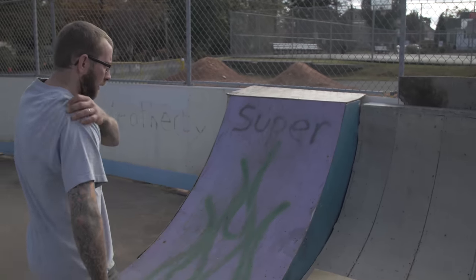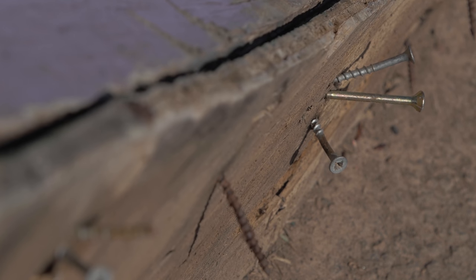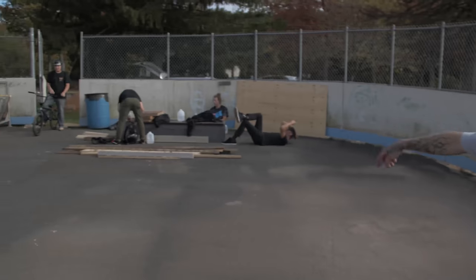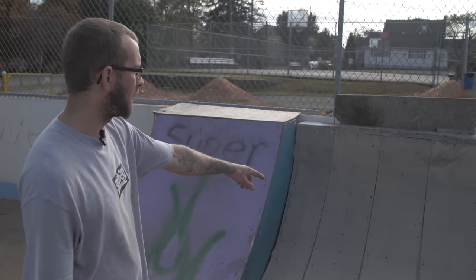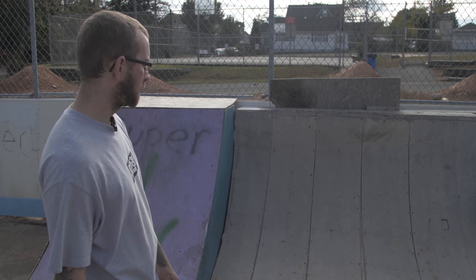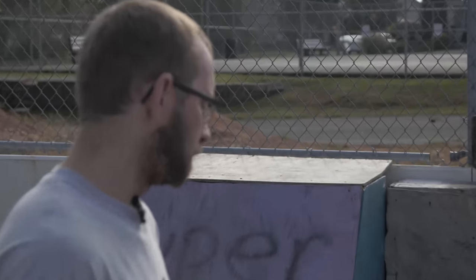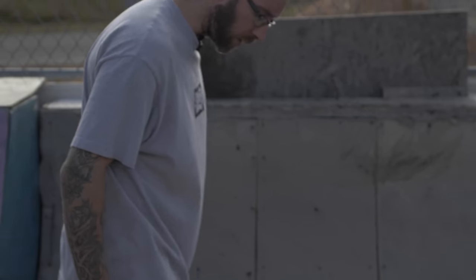So here we have a quarter pipe — the super quarter. It's not very wide, but it's a super quarter. Dakota made it. And then we have this — this was actually the first quarter pipe I built here. I was actually demoing my house and ripped out all the paneling and stuff, so I figured, hey, might as well do something with it, and I put it on here, and it actually held up really good. It's pretty solid. It's weathered to hell, but it works good.